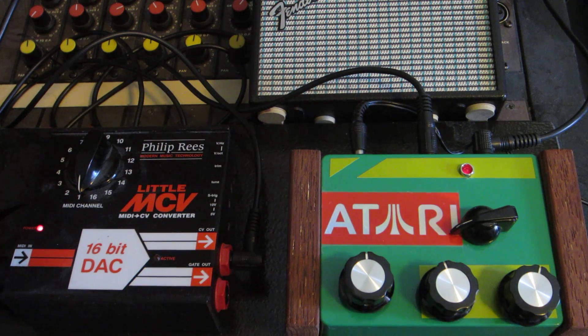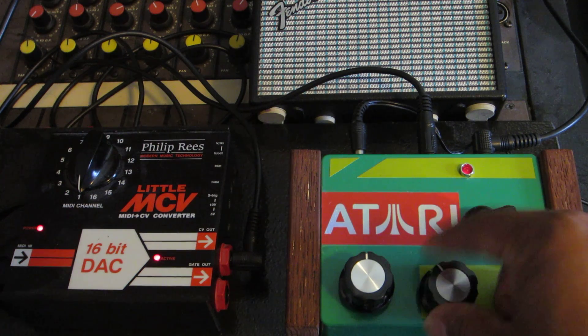This is normal. I have it hooked up to my MIDI to CV controller and I have a MIDI controller to the left of me. This is the normal.